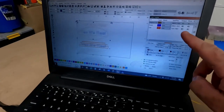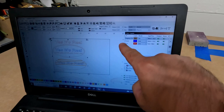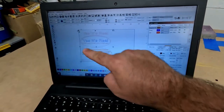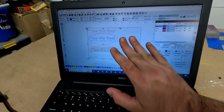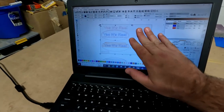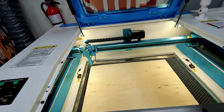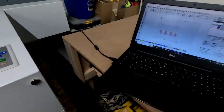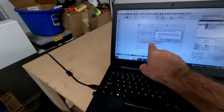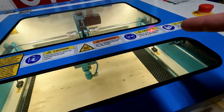Now that everything looks good, the next step is to hit start. Just one quick note: it's going to engrave first, because that's what I have set first, then it's going to score, and you always want to cut last. That way, when it actually cuts the piece of wood and it drops down, it's not affecting anything else you've already engraved or scored. So we're going to shut the lid, come over here, press start, and then watch the magic happen.